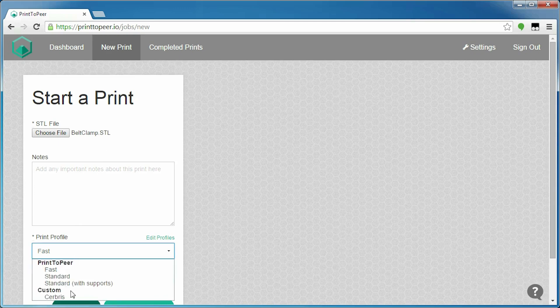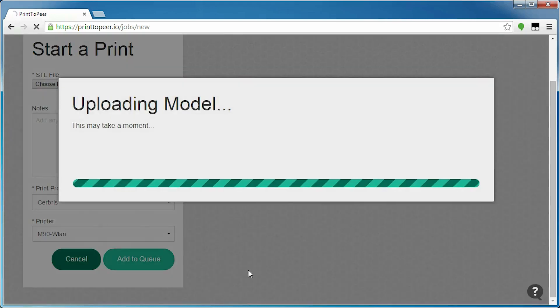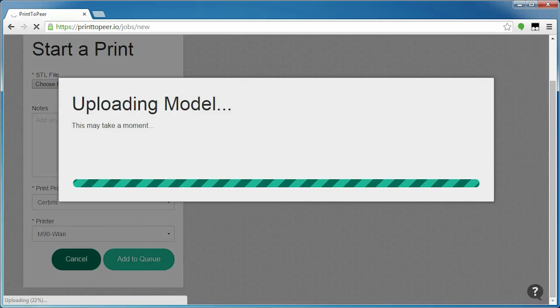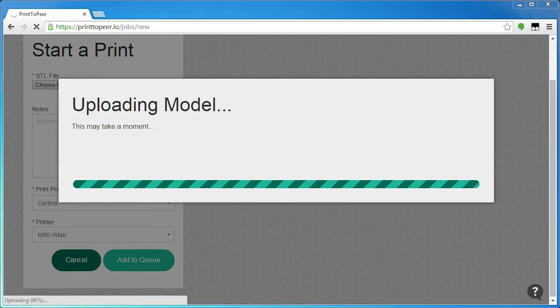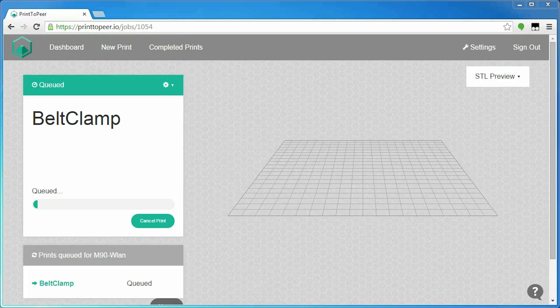To start a print, you can simply upload an STL file, choose a printing profile, and off it goes. This is dead simple, but it also lacks some very basic functionality that a slicer should have, particularly rotating and moving parts. You get a nice fancy 3D preview, but that's view only — there's nothing you can interact with here.